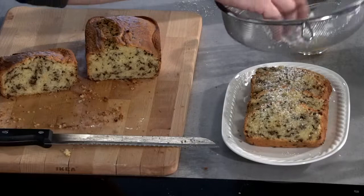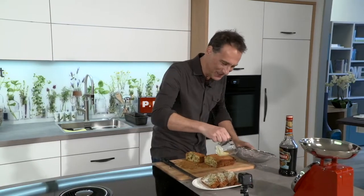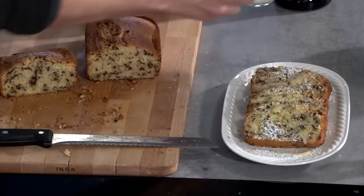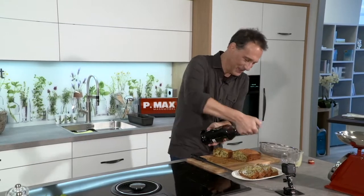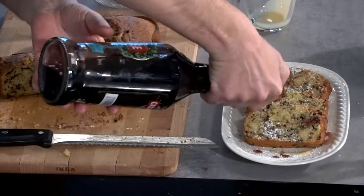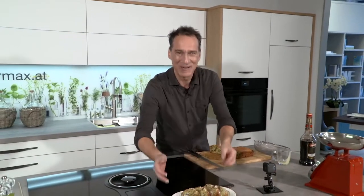Ich wünsche euch viel Spaß beim Nachbacken. Und für die Farbe ein bisschen ein Beerenlikör — in dem Fall ist das Cassis. Espresso dazu, oder ein Nachmittagstee. Kaffee und Kuchen mit der Family. Viel Spaß beim Nachbacken. Und Mahlzeit, lasst es euch schmecken.